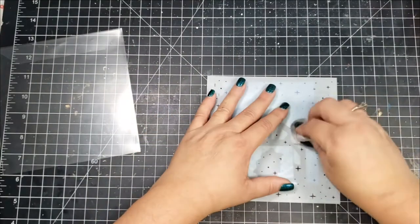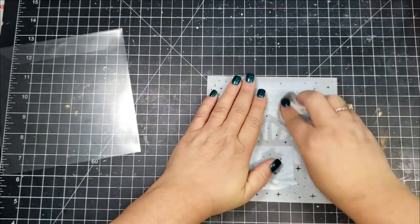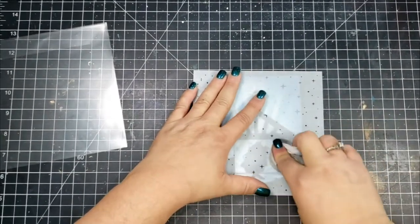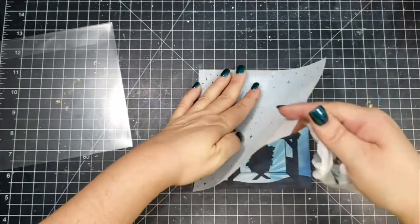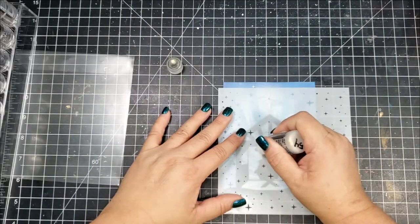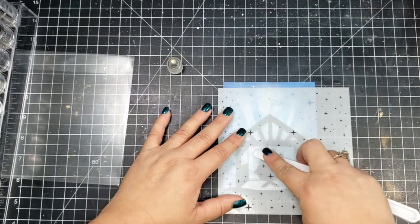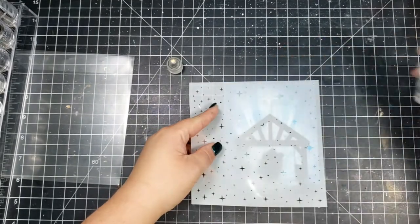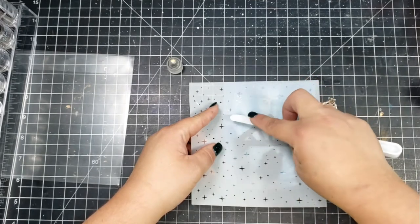Then I'm taking another stencil — I believe it's a Honey Bee stencil; I'll put a link in the description below. I set the stencil over my panel and take a baby wipe, basically doing the same thing as splattering with water. I rub the baby wipe against mainly the bigger flashes of stars on the stencil, which lifts up the oxide ink and leaves really pretty sparkles on the card.